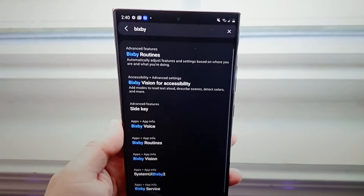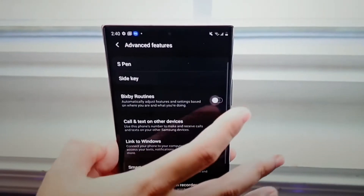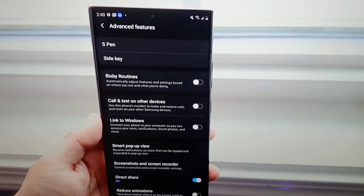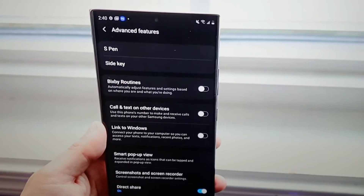The phone is jam-packed with Samsung software — edge lighting, secure folder, wireless music sharing, reverse wireless charging, ear actions, wireless DeX, and Bixby Routines. You could actually write a small novel based on the software that's packed into this phone.